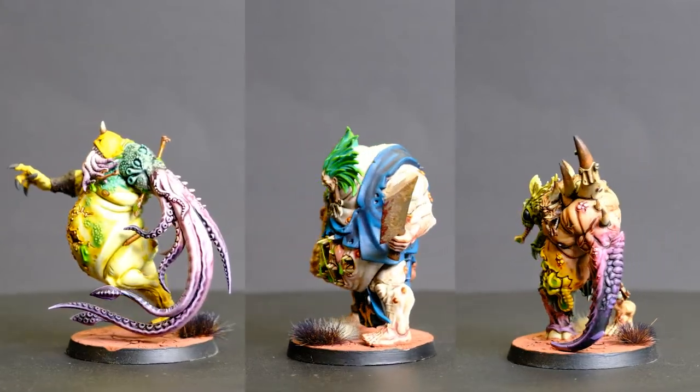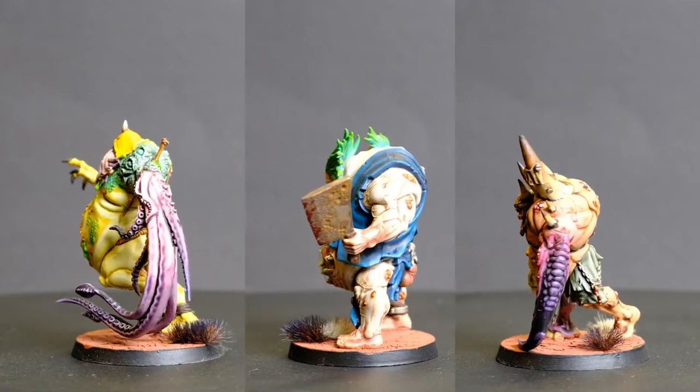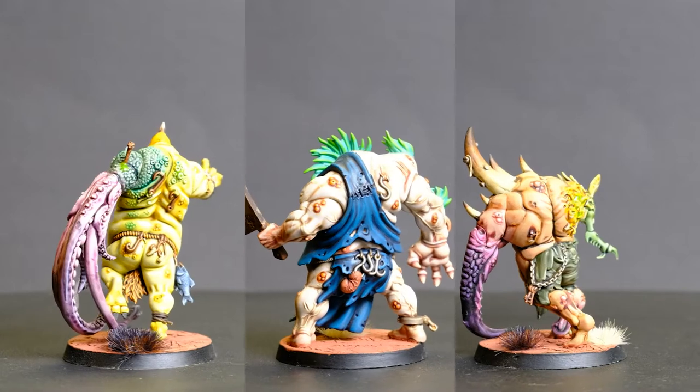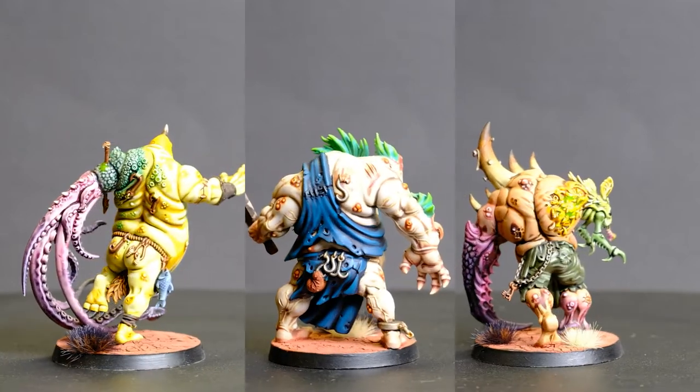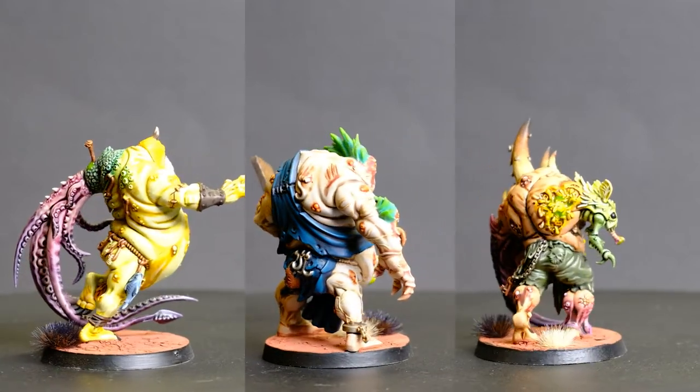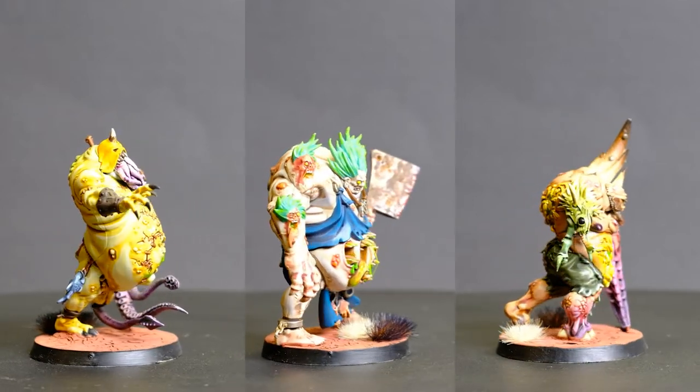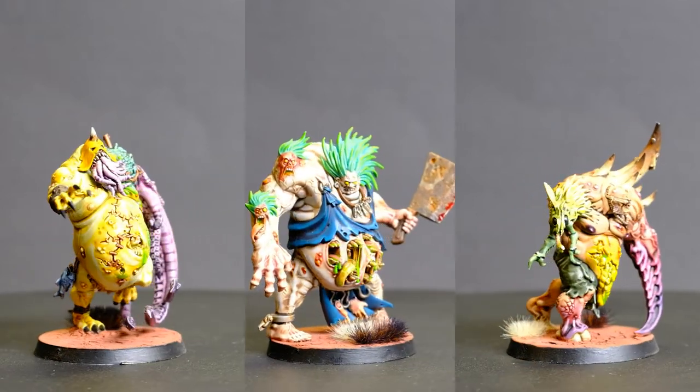The Galapox Infected models from the Blackstone Fortress set look so intimidating and they're amazing. I had to find a way to get them into my Death Guard army. The opportunity here was to use them as Chaos Spawn, and I thought this captured the style of the various mutations that the Chaos Spawn could have.